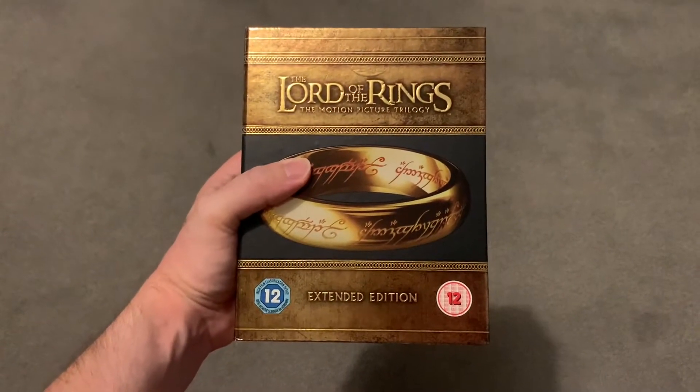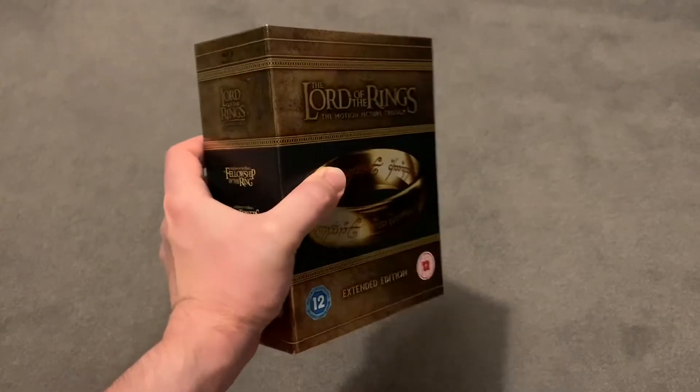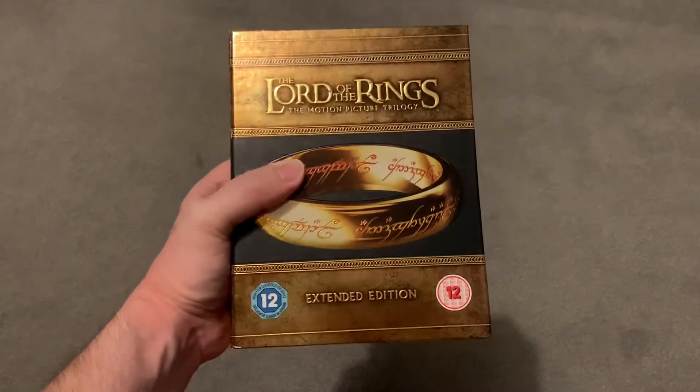Hey guys, welcome to another video. Today I'm going to be doing a review of my fairly old now Lord of the Rings Blu-ray Extended Edition box set.